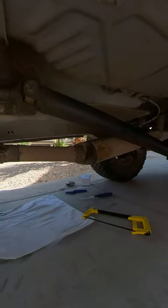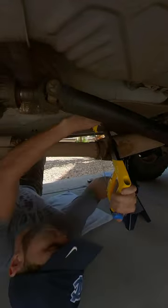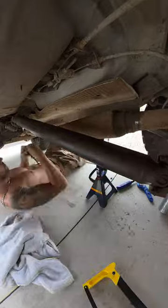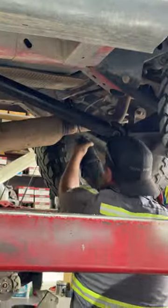I soon realized at this rate I might cut through one side by next week, so I went to AutoZone to rent something to cut pipes with. All they had was this manual pipe cutter and it was half broken when I got it. When I realized this would also take forever, I called a few local exhaust shops and one was able to get me right in and chop the muffler off for me.